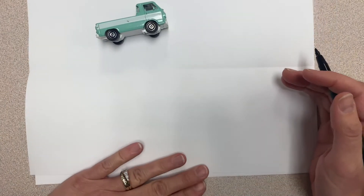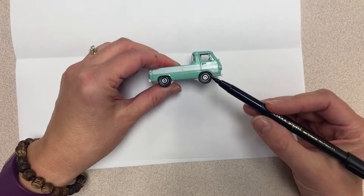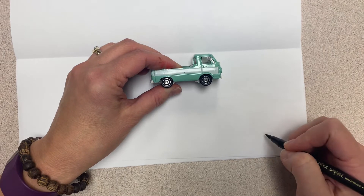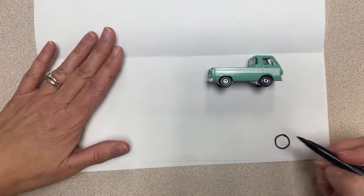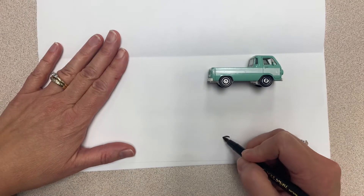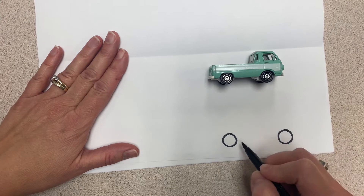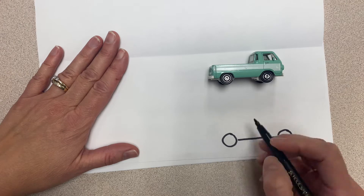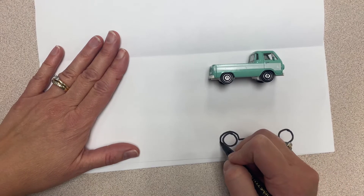I'm going to draw with pen so you can see a little bit easier, and I'm going to start at the bottom with the tires. I'm going to draw the tires towards the bottom of my paper, and I want the front tire and the back tire to be about the same size. Then I'm going to draw the line connecting the two tires — it doesn't quite touch the tire; it actually kind of wraps around and extends.